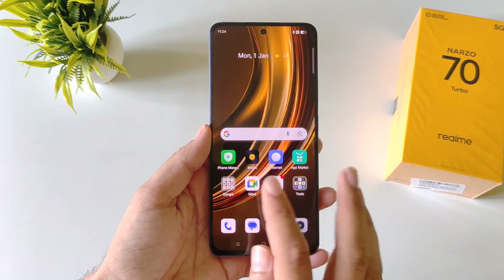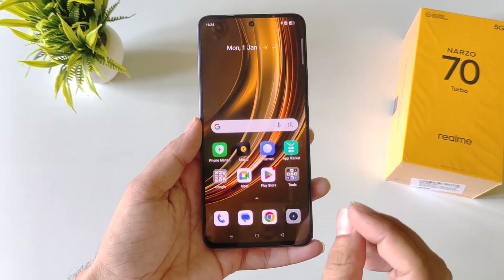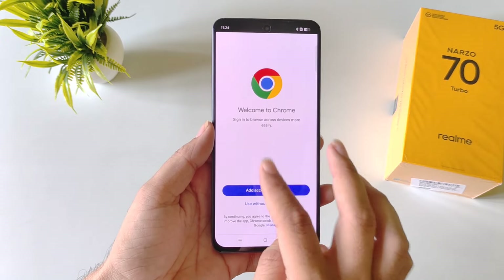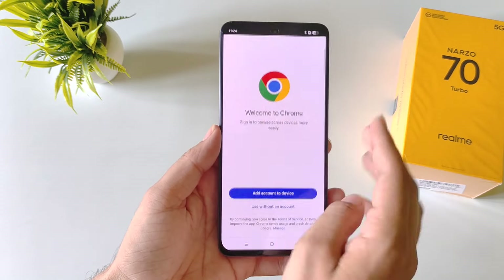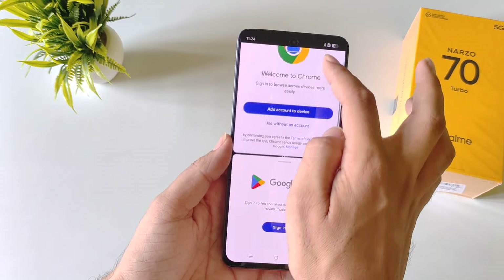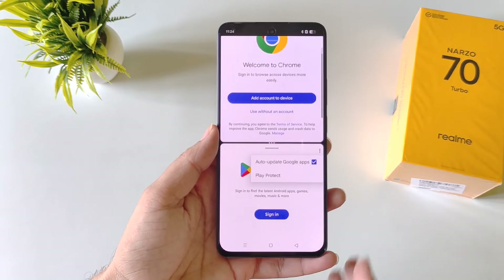You can use two applications at the same time on a single screen with a simple gesture. For example, to use Chrome with Play Store, open Chrome and then swipe up using three fingers. Now open Play Store — you will be able to use both applications at the same time on a single screen.